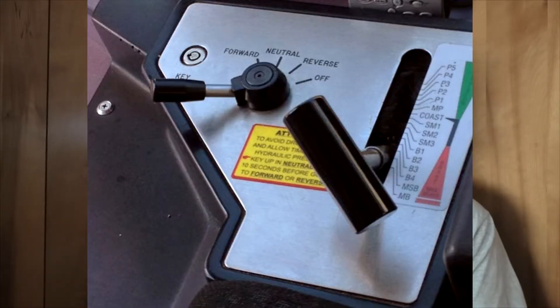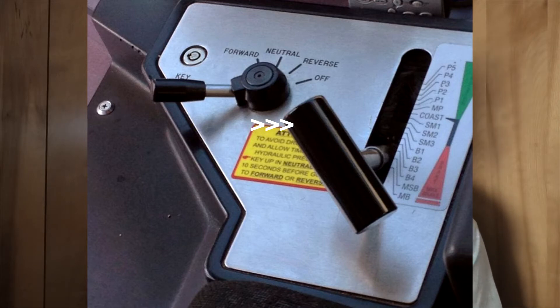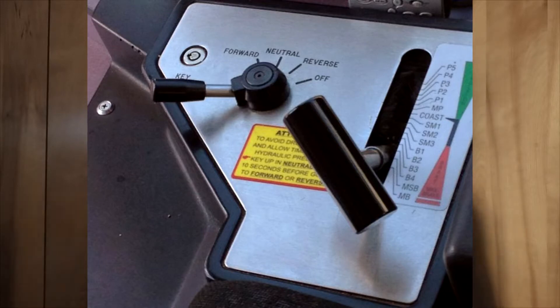The next thing is the MDH, or motoring drum handle. This is what actually moves the train forward — it accelerates and decelerates the train, and is probably one of the most important pieces of getting the train to move. You'll notice that on this lever there are little spots that it clicks into, like P1, P2, coast. We'll get into what those are later. You move the lever up and down to move the train forward and slow it down.